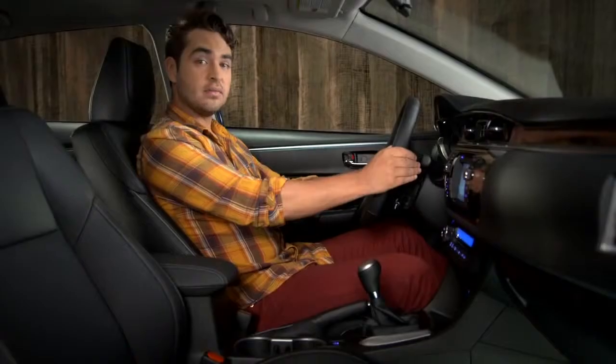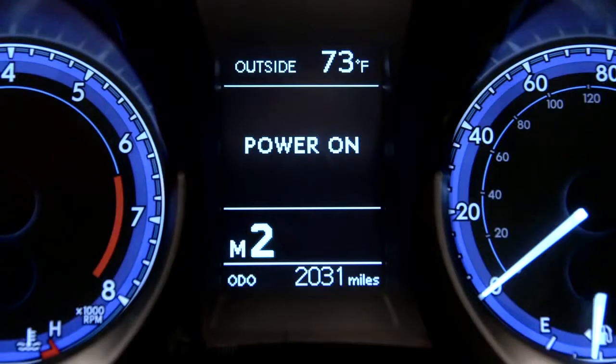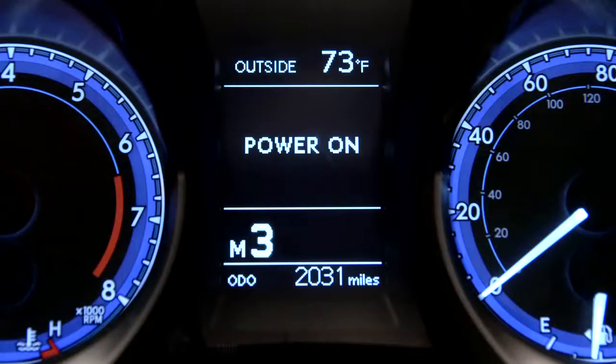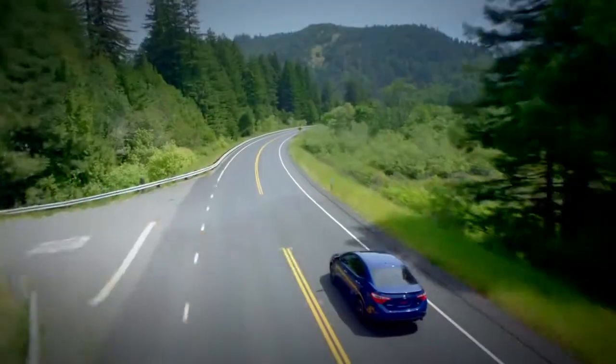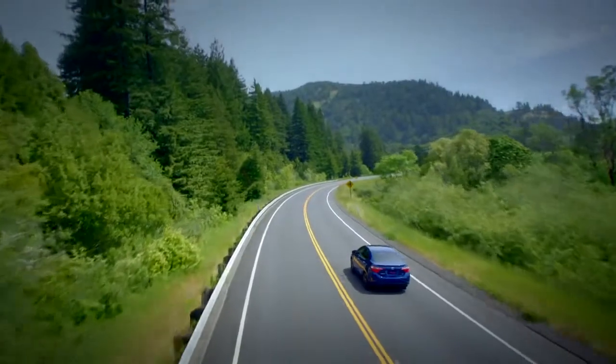To keep it in manual mode, move the shift lever left into the M position. Pulling the plus paddle on the right upshifts to the next highest gear. Use the minus paddle to downshift. If you try to downshift but hear two warning tones instead, that means the system won't drop to a lower gear because that could push the engine RPM past red line.